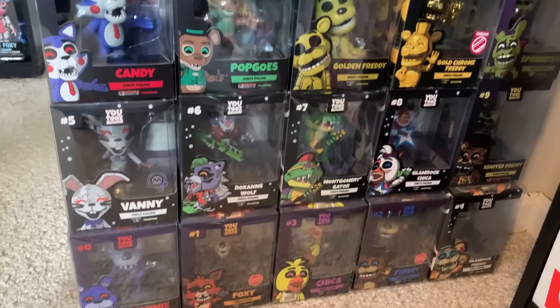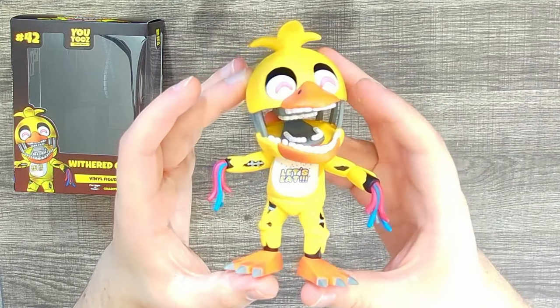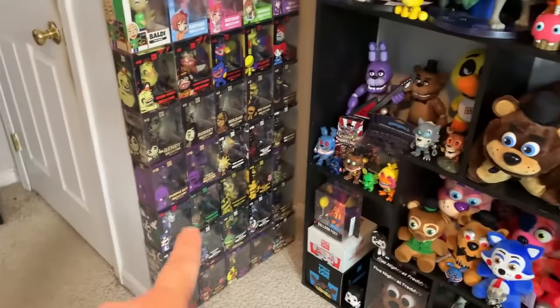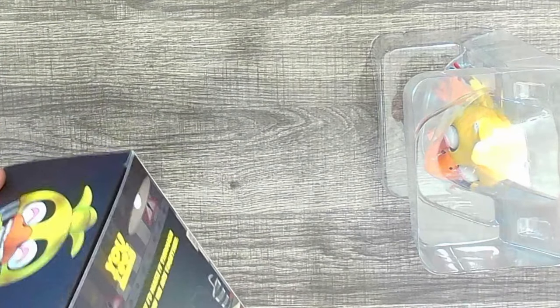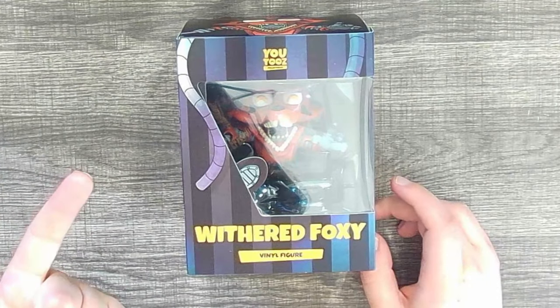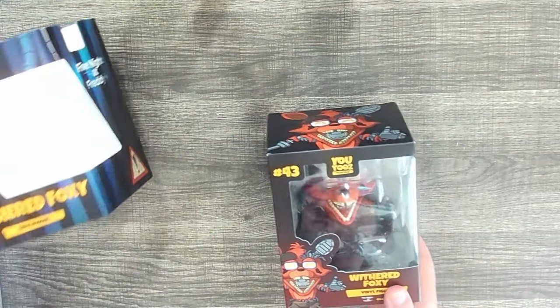You can see these Withereds in the background of my videos — I usually like to keep my U2's in their boxes. But these Withered characters are so peak I might just have them all lined up on a shelf. I like displaying them in their boxes for a giant U2's and Funko Pop wall, but these characters just look so good together that I feel like I might display them out of box. So our final Withered for today — don't worry, we still have Mangle and the Marionette to look at — but first, Withered Foxy.